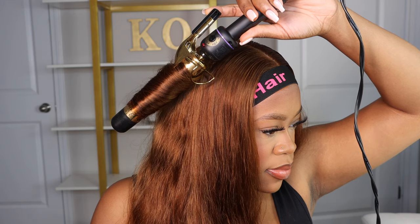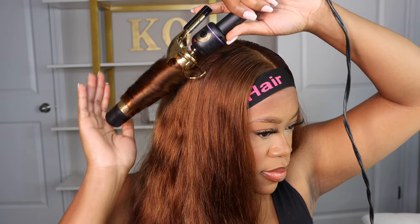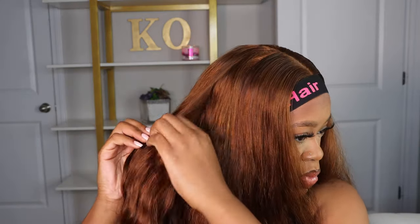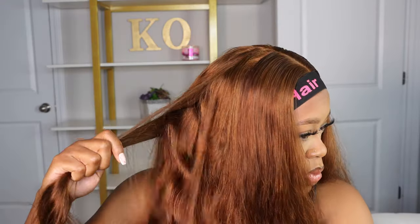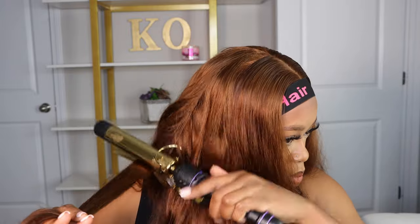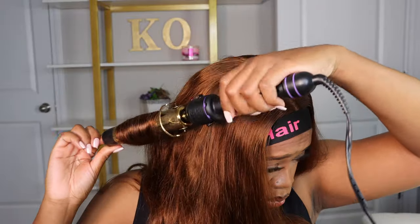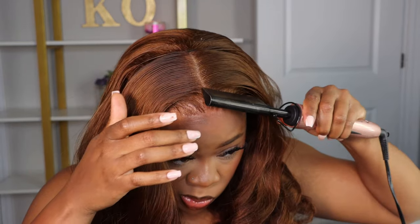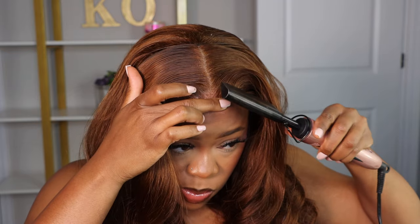I'd like to shout out Arabella Hair for having some of the best hair quality in the game. Every time I try one of their wigs, their hair quality is really good. I've never gotten a thin wig from them. All the wigs I get from them last a good long time — I'll wear them consistently for a week, then maybe a few months pass by and I'll wear it again, but they're one of the most long-lasting wigs in my collection. I really do think they have some good quality hair. It's just never been a bad experience with their hair.